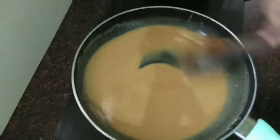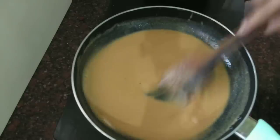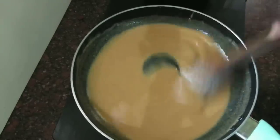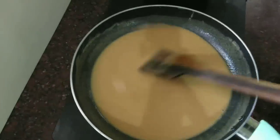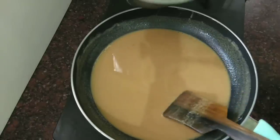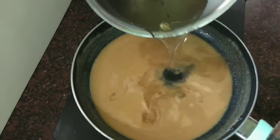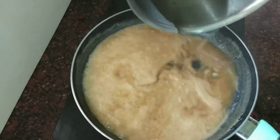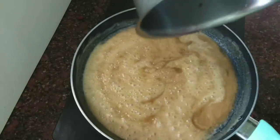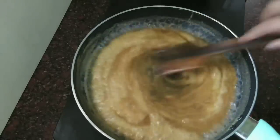In this stage, we will mix the sugar. We'll add a little bit of sugar syrup. Now, we'll mix the flame. We'll add a little bit of sugar syrup and mix the sugar syrup in this way.